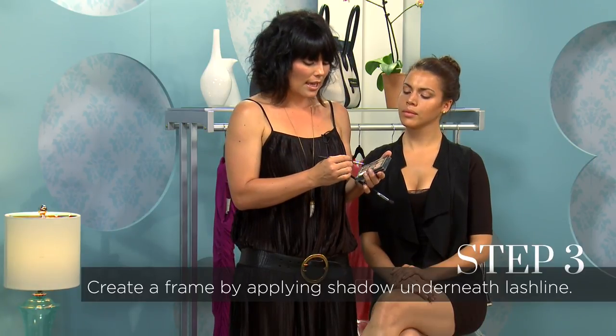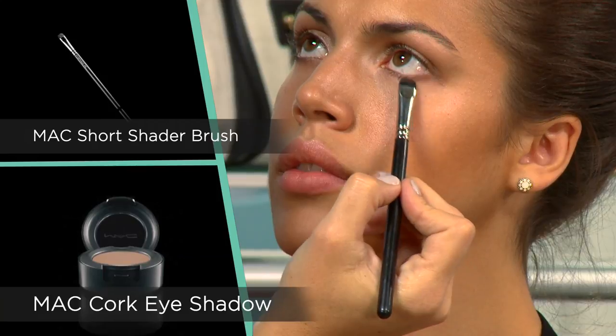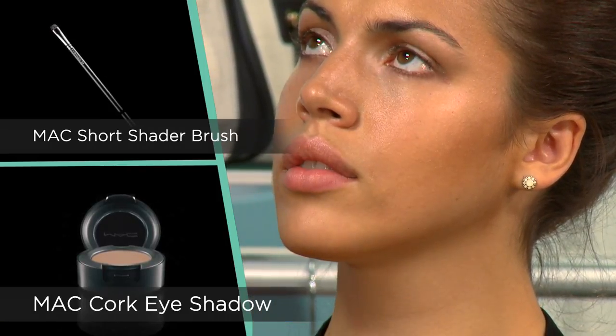Another step is making sure that that neutral brown comes underneath the eye — we like to create a good frame. I'm using a number 214 brush with my Cork eyeshadow, and I'm just going to press it along the lash line so that I get a nice subtle frame.